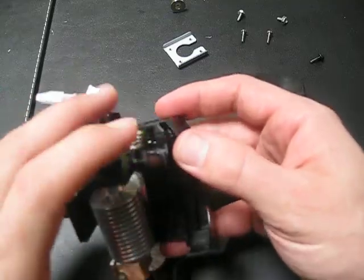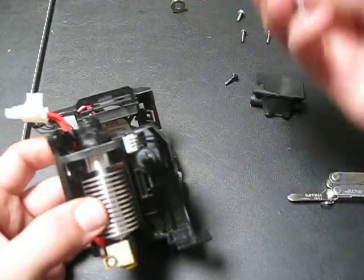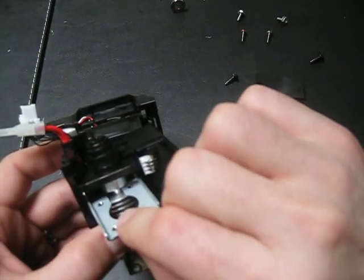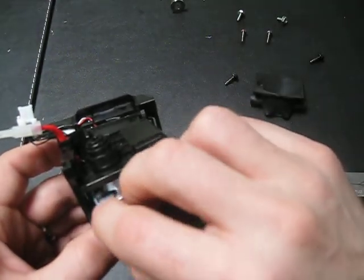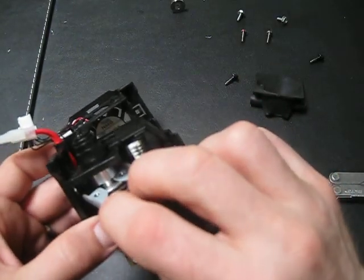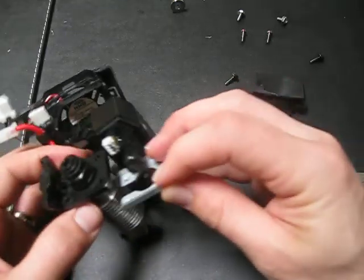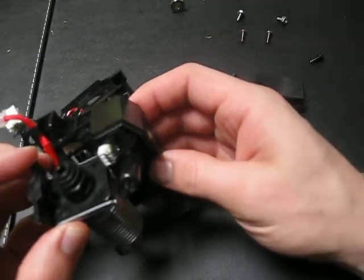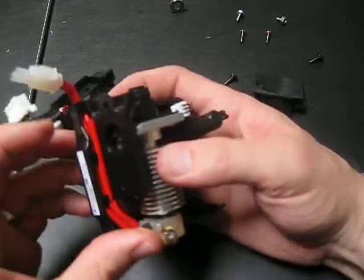Let me put it back in place. This plate goes in like this — it goes flush and then we'll screw that in a little bit later.